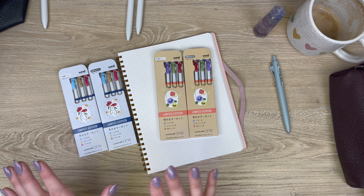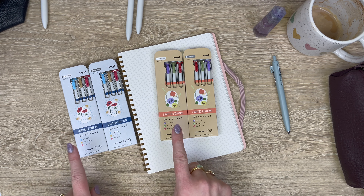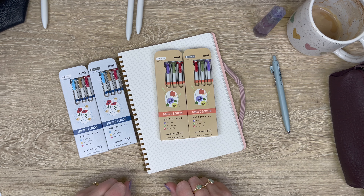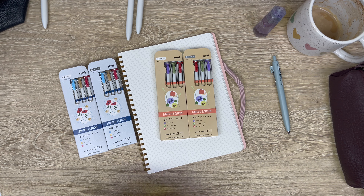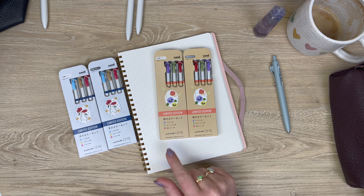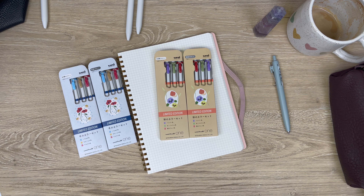I really like what they've done with this because they've given you a lot of options. Both the fall and the winter colors are available in 0.38 and 0.5 tip sizes, so you get your choice depending on what you like better. They've also released all these available individually, so if there's a color you particularly like you don't have to buy the whole three-color set. You could just target, say, this pansy color if that's your cup of tea.